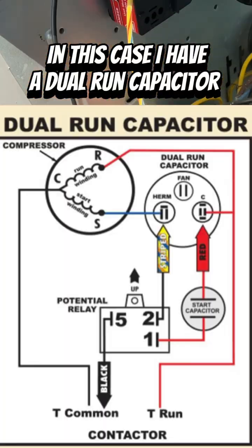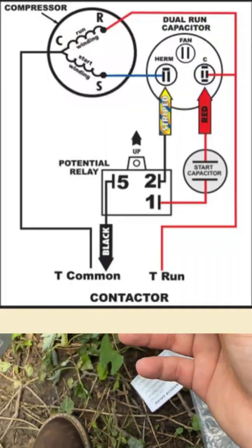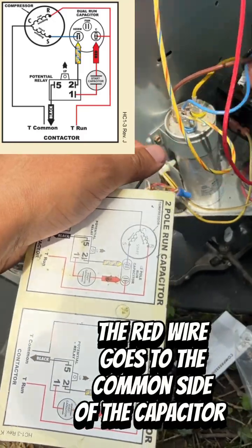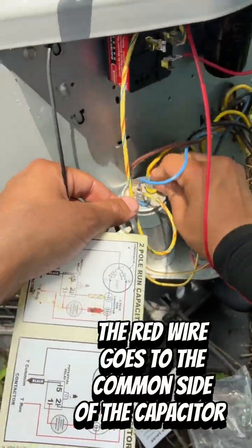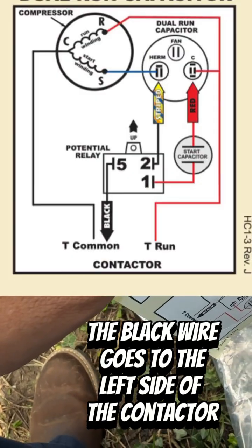In this case, I have a dual-run capacitor. The stripe wire goes to the blue or herm. The red wire goes to the common side of the capacitor. The black wire goes to the left side of the contactor.